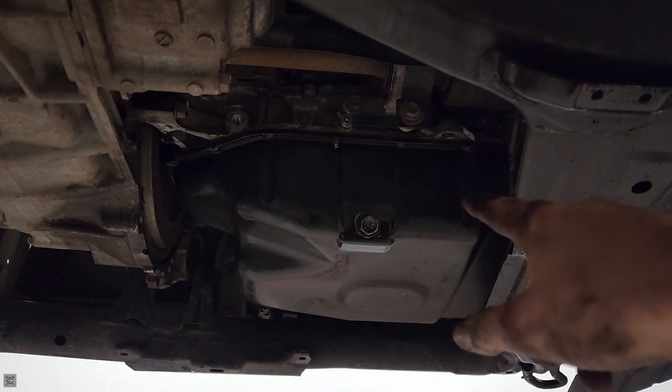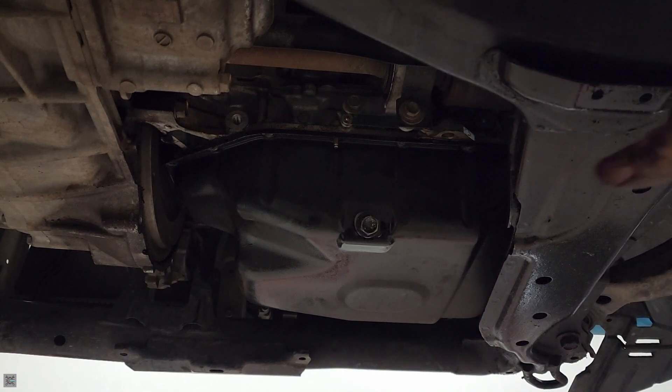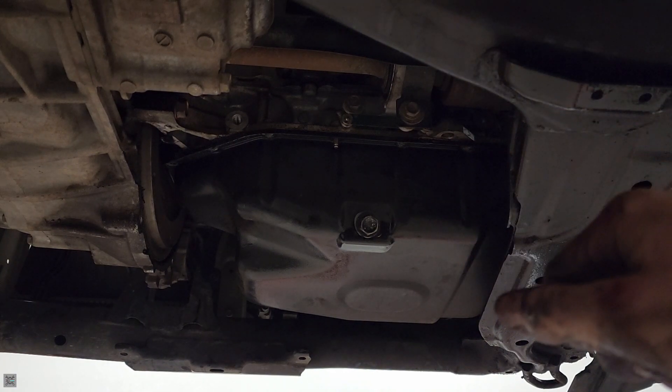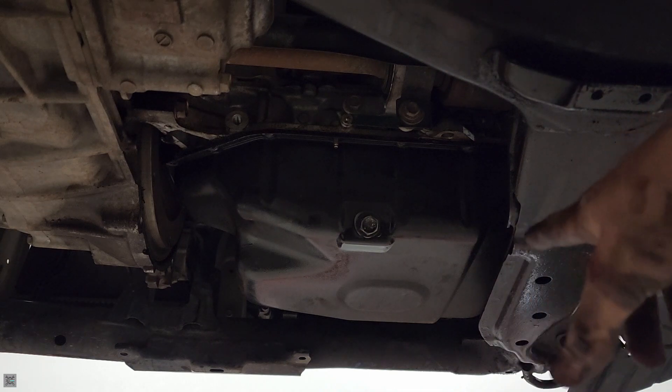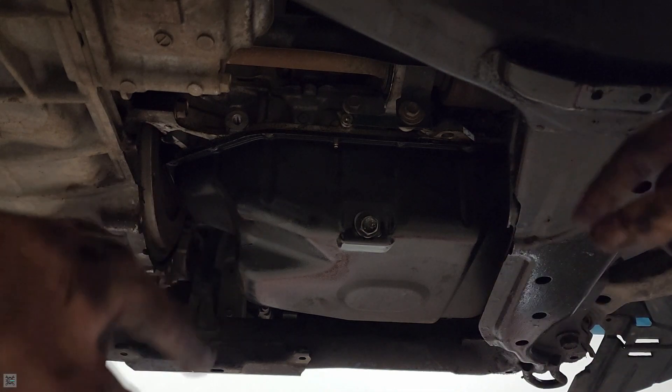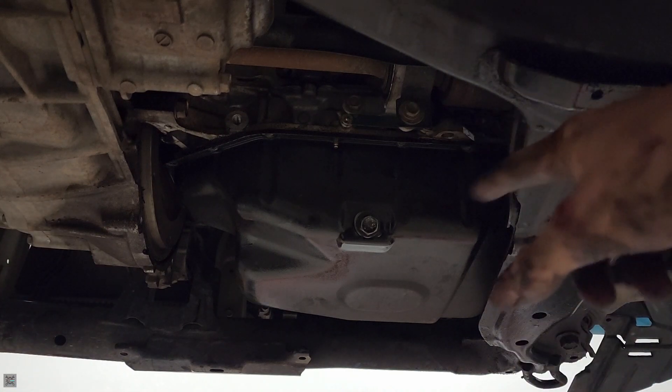All right, I've got all the bolts removed. It's held on there by RTV, so go around with it and pry it off. And according to how this side comes off, we're going to have to shift our cross-member, pull it down a little bit, and pry it down to get this thing free.